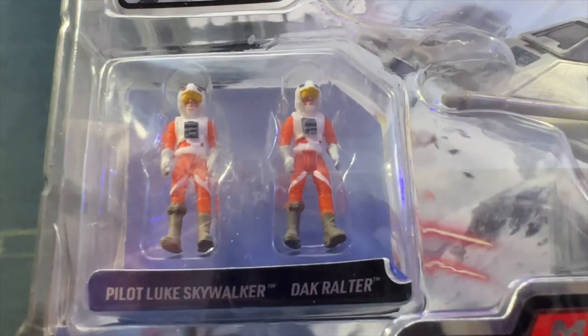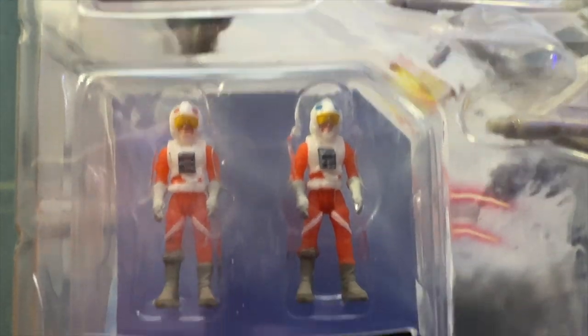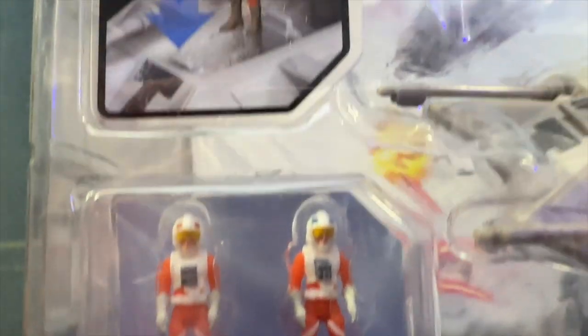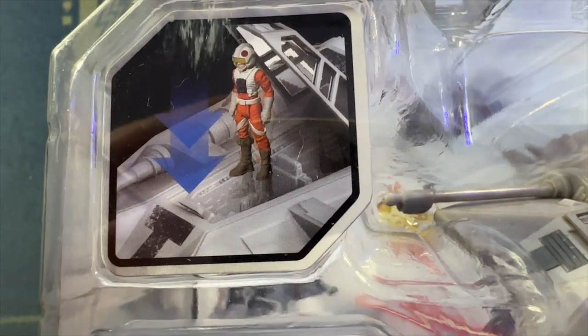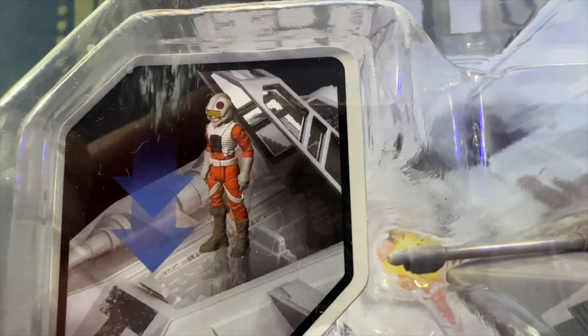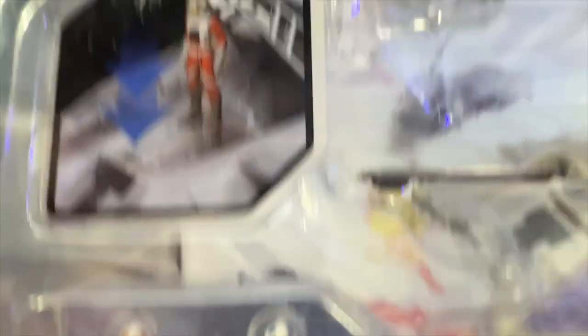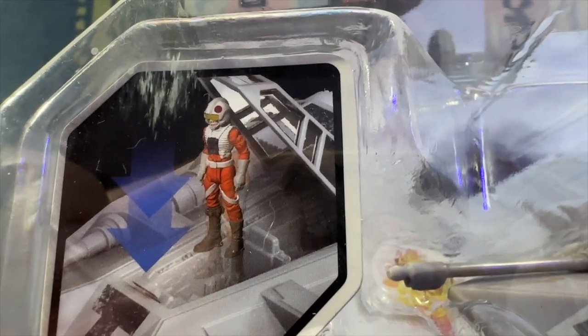Actually, the minifigs look right. You know how I know the minifigs are correct? They're the correct scale and they fit in the little plastic bubble. But also, there are blue dots on the one on the right for Dak and red dots on the one on the left for Luke, and it matches what we've got in the little photo. Notice how detailed the one in the photo looks — you can see a lot of the ribs in the jacket. That little rendering looks really good.